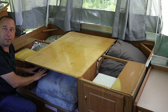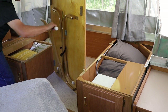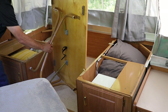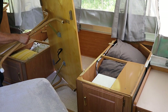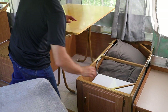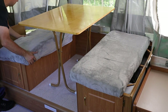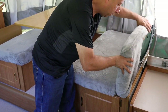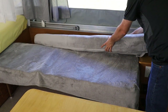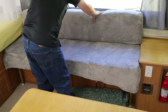I grab a couple of items stored under the table along with two cushions. I grab the table, undo the velcro strap, and set up the legs. Then I flip up the seat backs, slide the cushions into place, and put the seat back cushions in position. To set up the side couch, I move the cushion out of the way, slide the back section as far as it'll go, and bring in the back cushion.